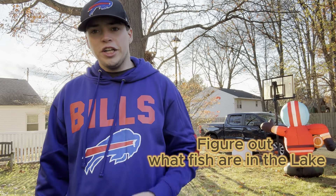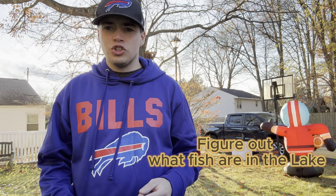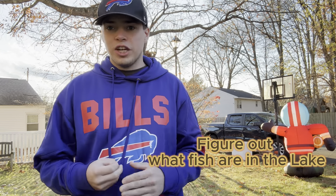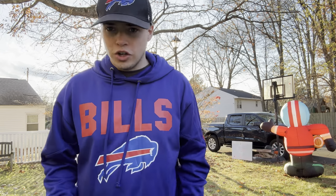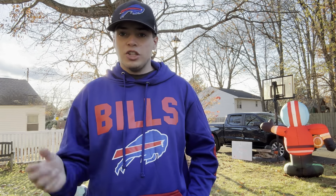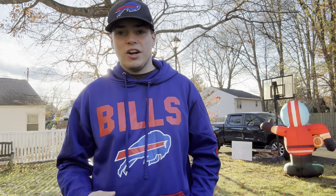Second thing — know the lake that you're fishing. Do some research before you get on the lake to figure out what kind of fish are in that body of water and see what the average size fish are, so you know what you're trying to target. Once you get out on those lakes you're going to want to use the knowledge that you found before getting out on that lake.